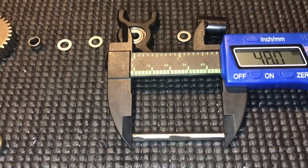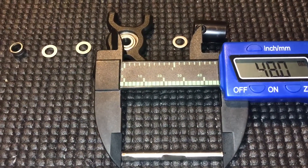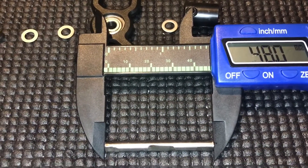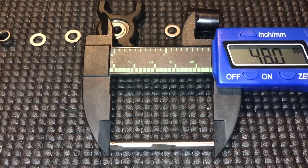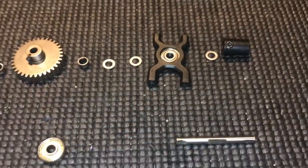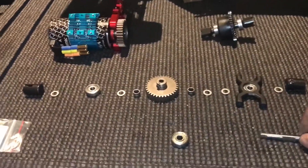Make sure you measure carefully. You could go slightly longer, but I think a perfect length is 48 millimeters for the shaft, and then I don't think you'll have much problems. So that's the project for this evening.